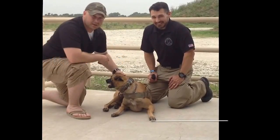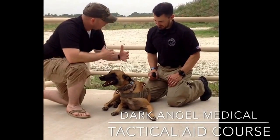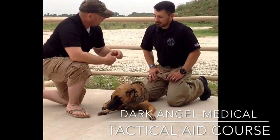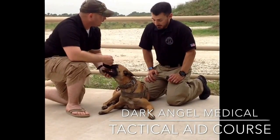We just finished up a two-day tactical aid course. One of the things we discussed was, to a limited degree, canine care — how a lot of the same treatment for humans applies to canines, and how tough dogs are compared to humans in a lot of aspects.